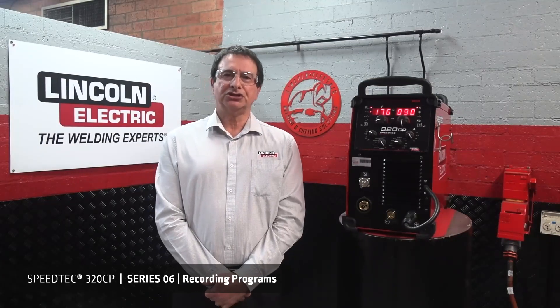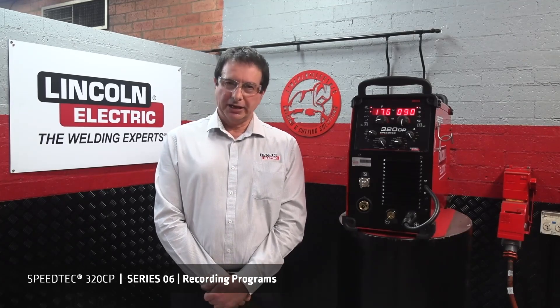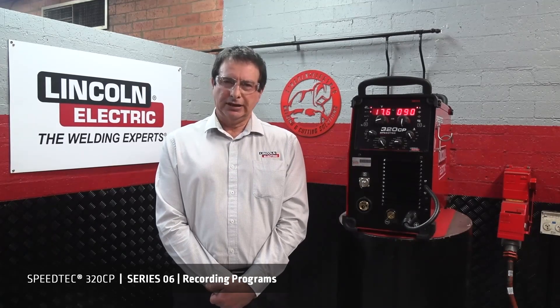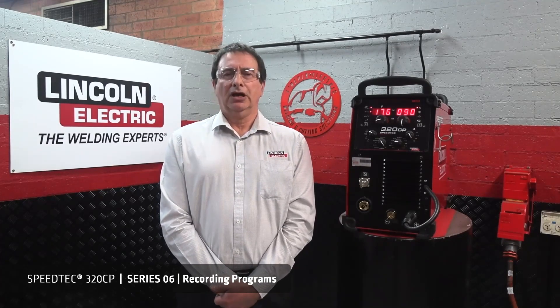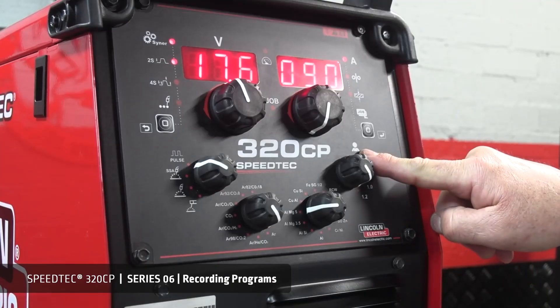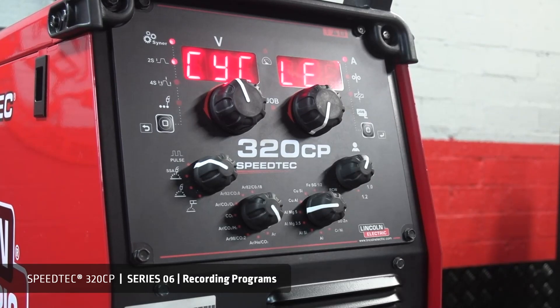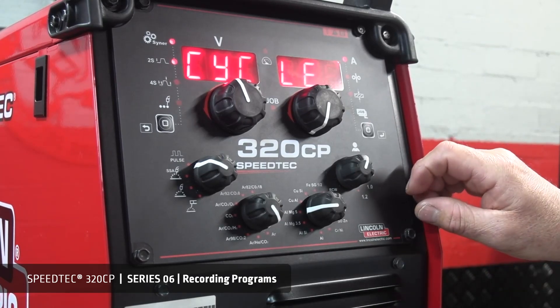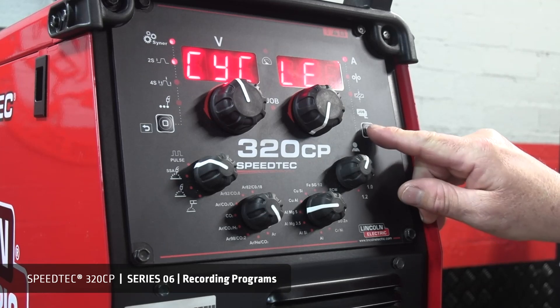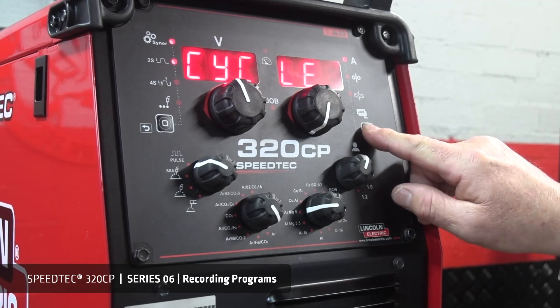We generally want to save a program purely because we've found the settings for the job at hand. This will allow us to use these settings for future use. Select setup mode on the wire diameter selector switch. Cycle mode should now be displayed, and you should be able to press the select button to shift from cycle mode to config mode.